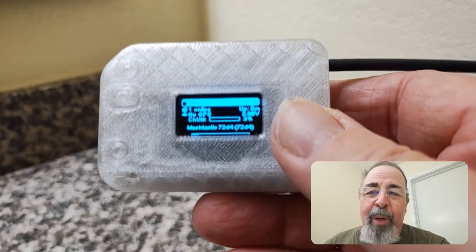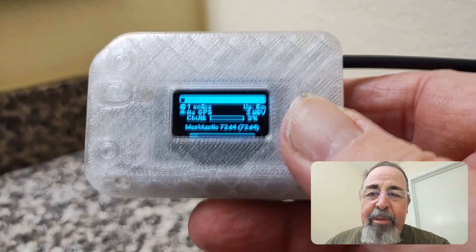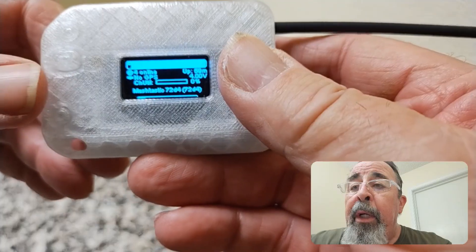I bet you can go in the app and change the presets too, so that would be very useful. You can send a message without using your phone.